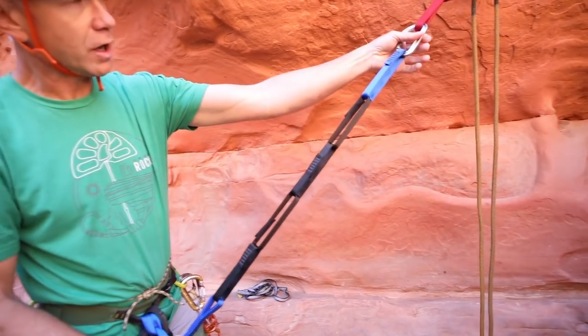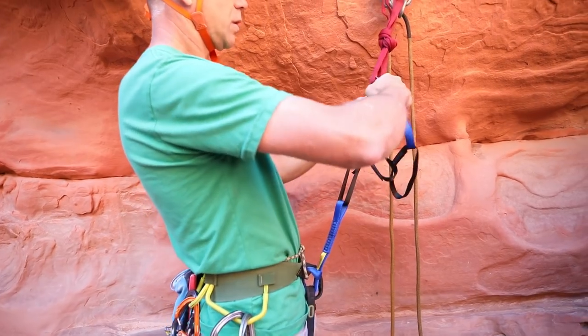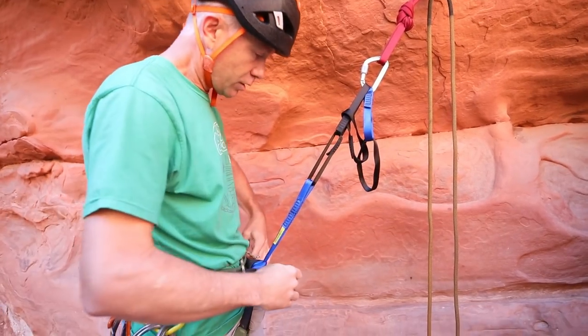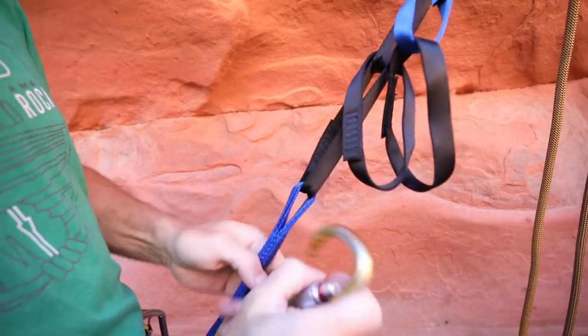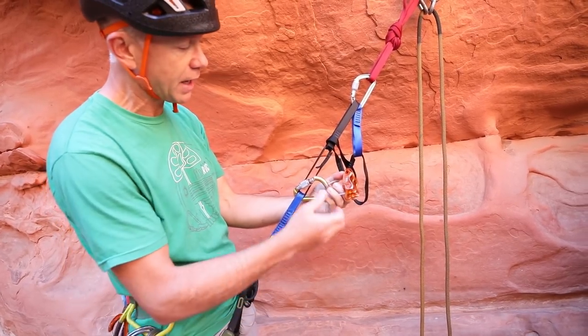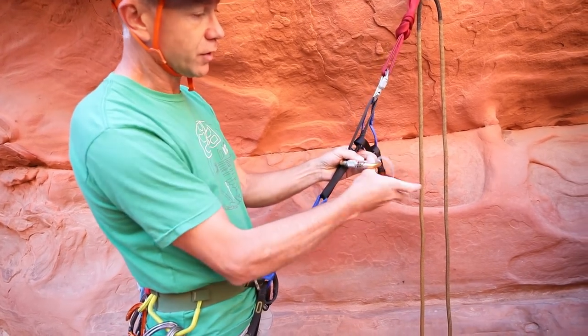Nice and long — gives me a lot of room to move. If I wanted it to be shorter, I could clip up a loop and be tight into the anchor. And then I can choose any number of spots here for my rappel device. I could go tight here — gives me a nice length and separation from my rappel device and my backup when I use that. Or if I want a little more extension, I could go out here as well.